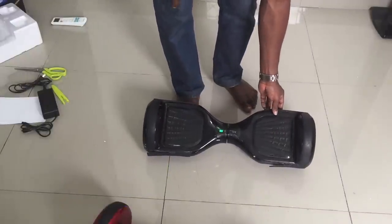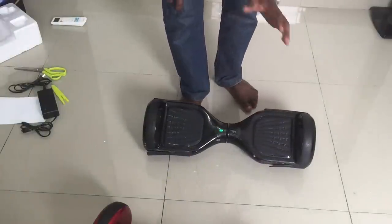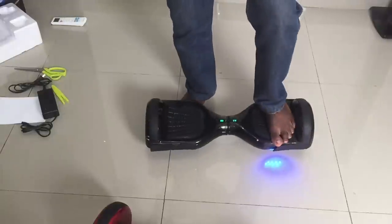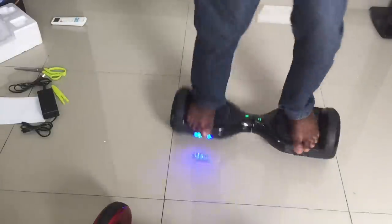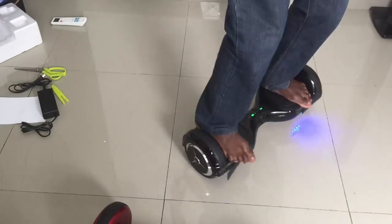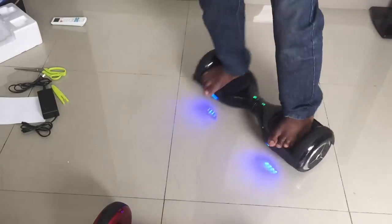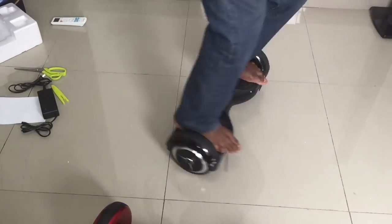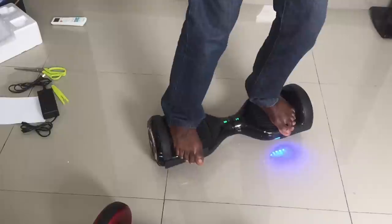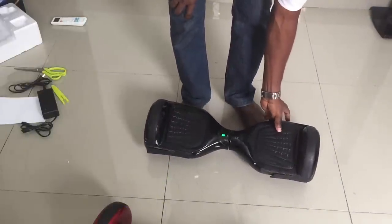To go back to advanced mode, simply turn it off and turn it back on normally without doing the long beep thing. This is advanced mode — you can see how fast I can turn and how easy it is to move. On beginner mode you cannot do that, even if you want to.